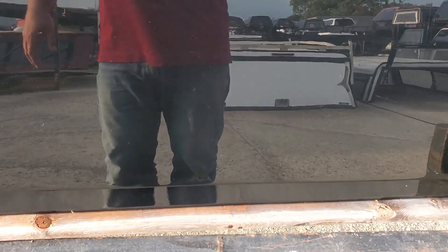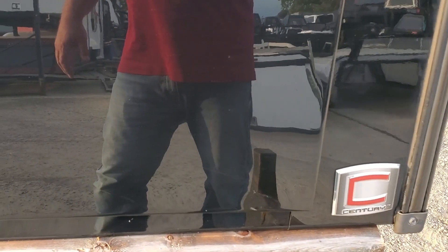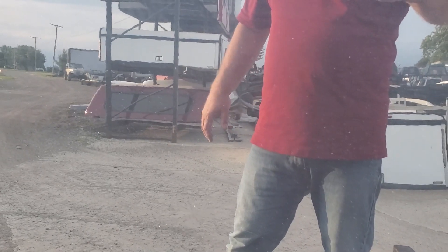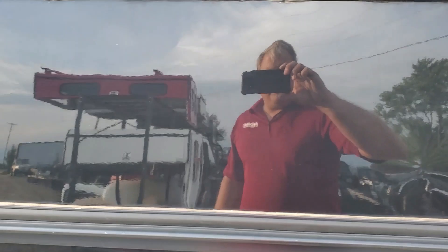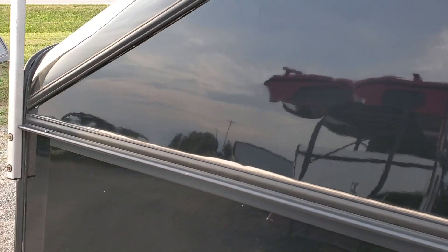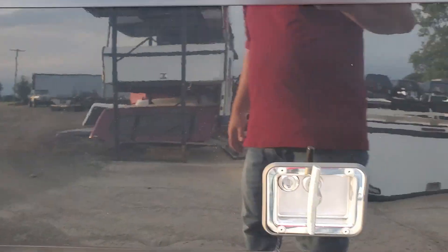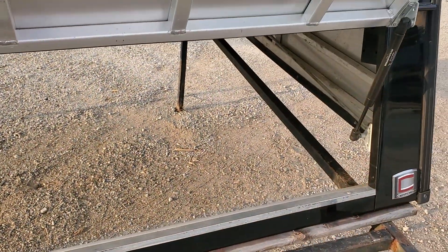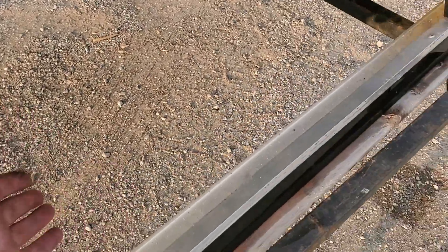It's a fairly new unit so it doesn't have a whole lot of damage. Has a little ding there in the door, and a little ding right there as well — not a lot. This panel here looks good. A couple small dings in there, just really minor dings, nothing real major. The side door handle opens the door — it opens up into the cap, into the bed of the truck, allows you to put your gear and tools in.